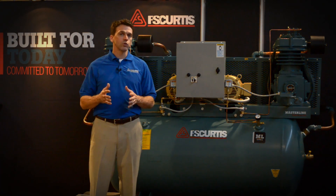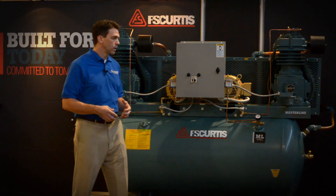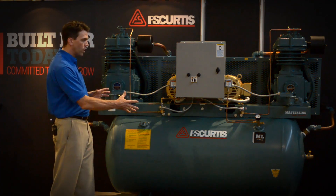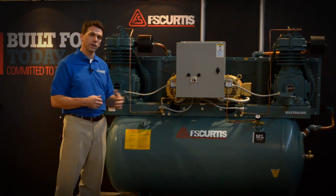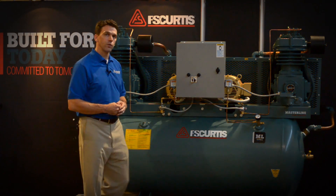Finally, the last reason to use a duplex reciprocating compressor is space requirements. If you have limited space but need two pumps, you can mount two pumps on one tank instead of having two separately mounted tanks. So duplex is ideal if space is a consideration as well. Thank you for your time.